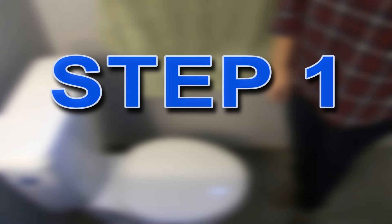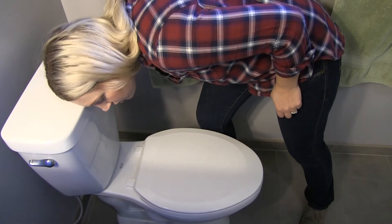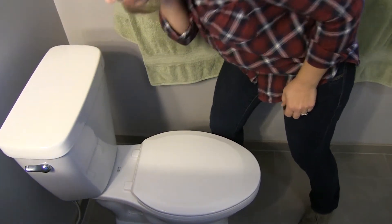Step 1: Listen. If you hear the sound of water running or a hissing sound, it means your toilet has a leak and is trying to refill.